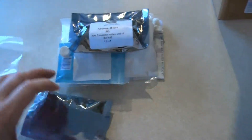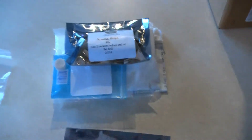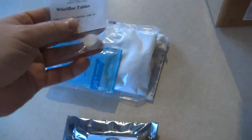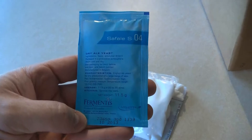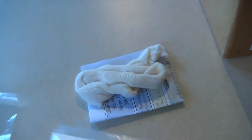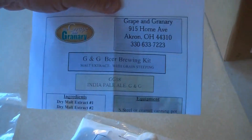Specialty Grains. And let's open up this little bag of goodies. We have brewing hops — bittering hops, number five, and aroma hops, number six. A Whirlfloc tablet, a yeast packet, a bag of priming sugar, a sock, and an instruction set.